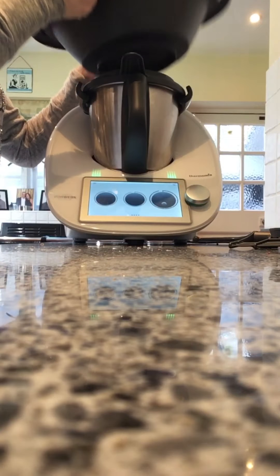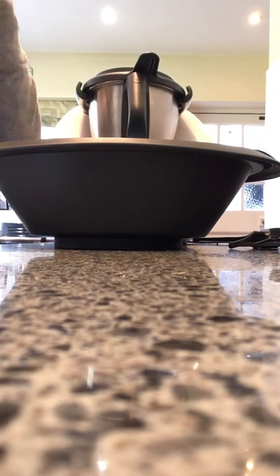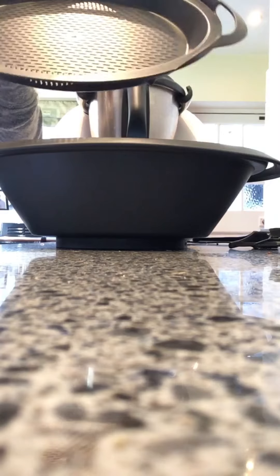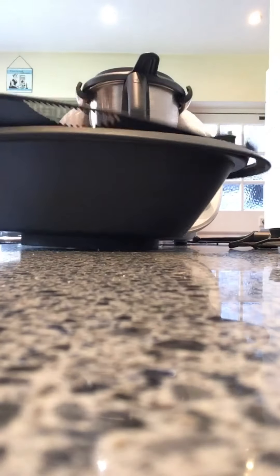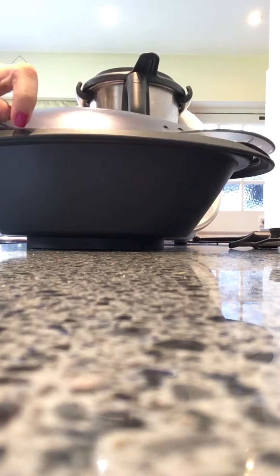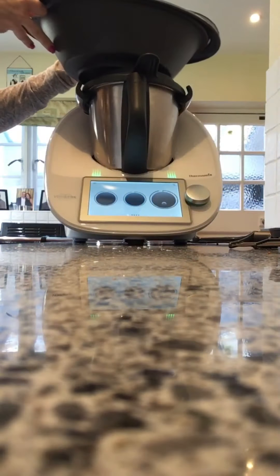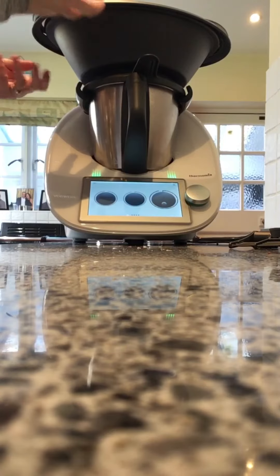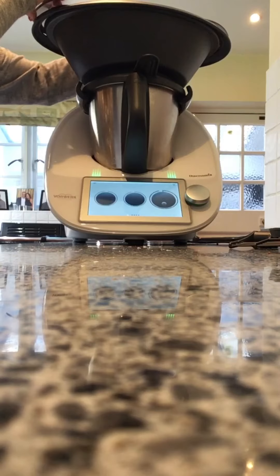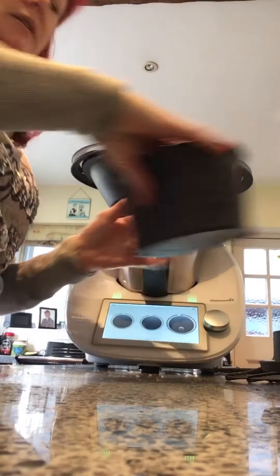We have the Varoma, and the Varoma is the system for steaming your food. It comes with a Varoma tray, a Varoma dish, and a Varoma lid. Basically it works through water — using water or sauces when you're cooking, the steam comes up through and steams the food that's in the Varoma dish.